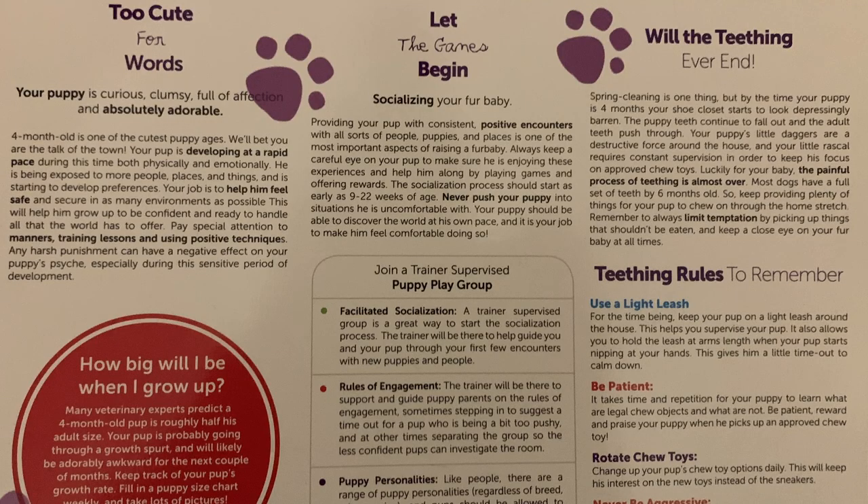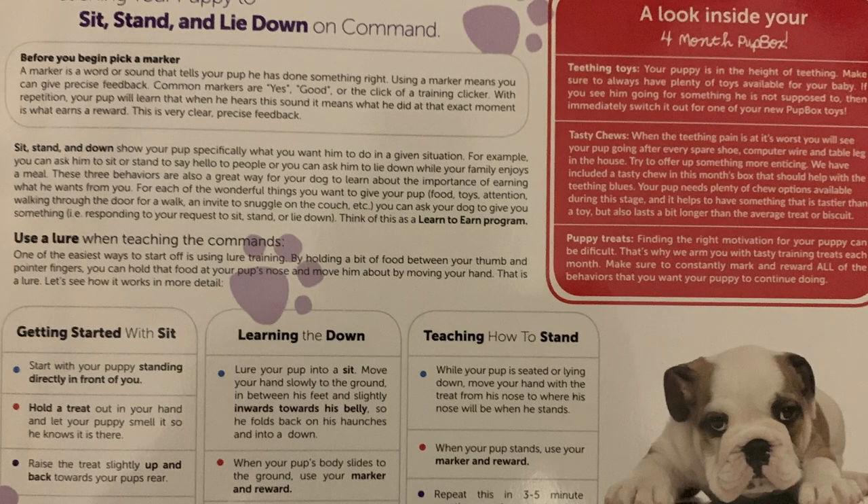I don't really use these treats for anything more than crate training. You also get this really cool guide that tells you different things to expect — what's typical puppy behavior, what's gonna start happening at this point. This one has a lot of teething rules because from four to six months a lot of puppies start to lose their puppy teeth and get their adult teeth. For that reason you want to have a lot of really durable toys like this so that they aren't chewing up your stuff, but you also want to keep a closer eye on them to make sure they don't start chewing up things they aren't supposed to and creating those bad habits.